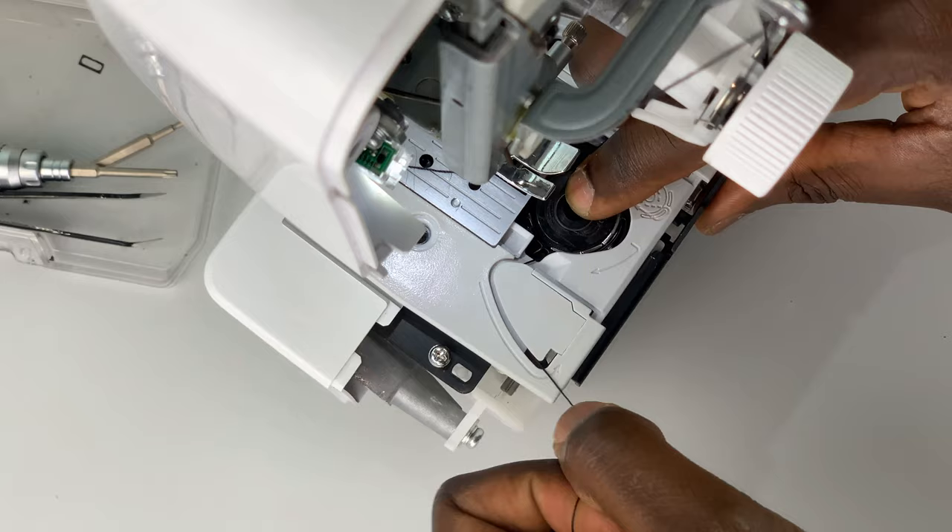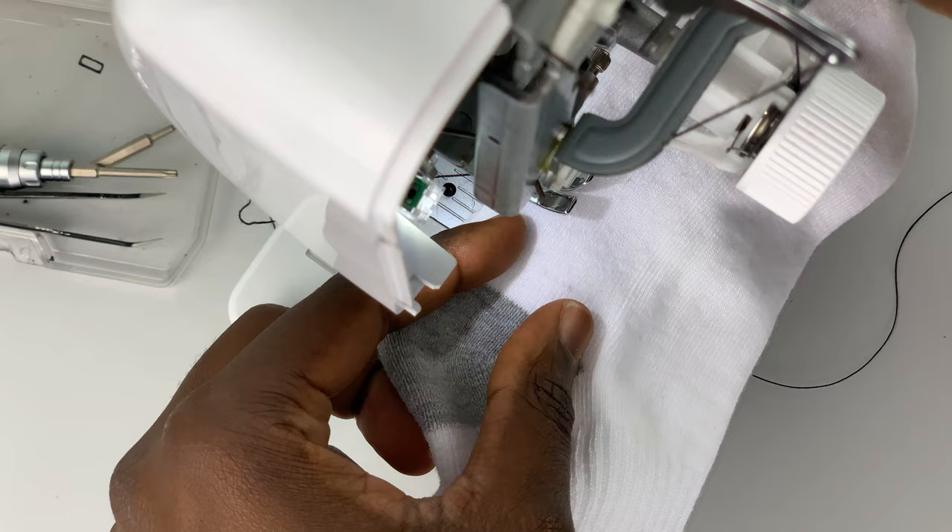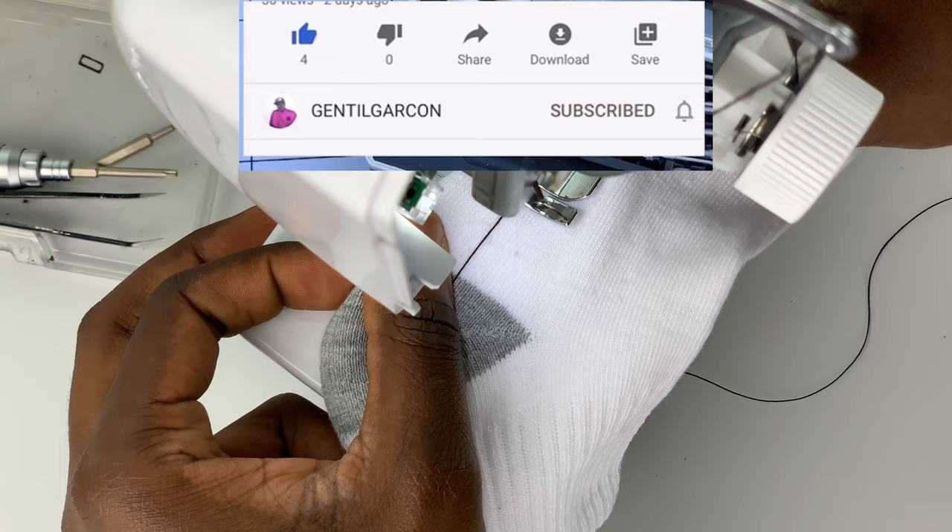As you can see, now we are able to pick up the lower thread. Let's do a test — let's install a bobbin following the manufacturer's instructions and do a little test.